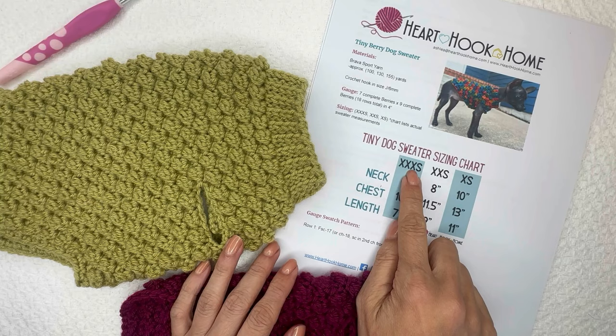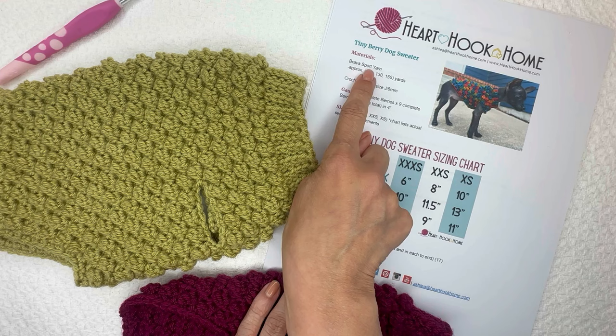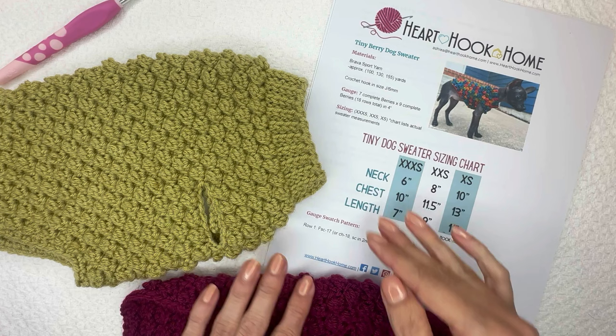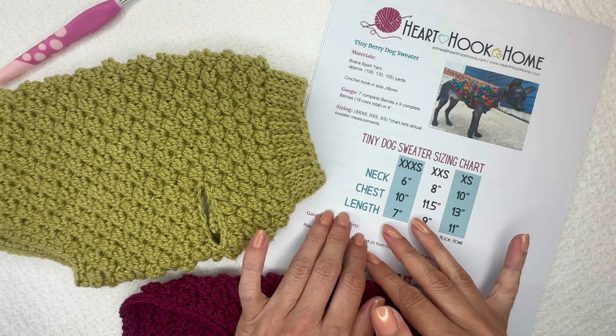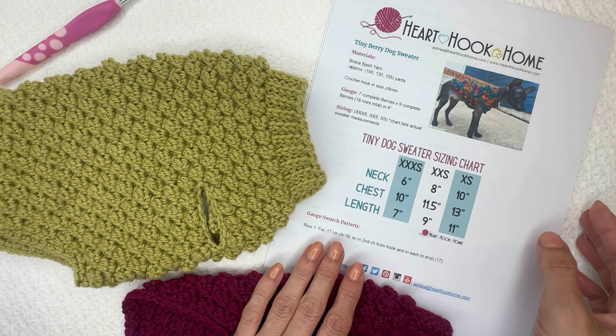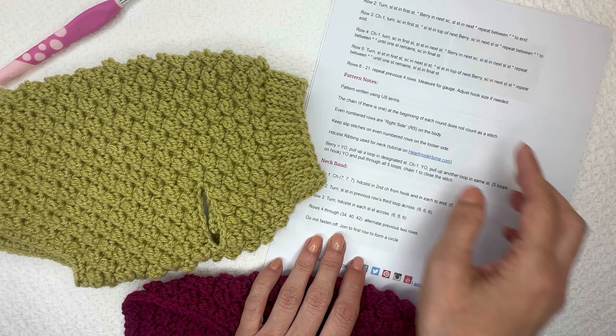Hi, Ashley here with hearthookhome.com. Today we are going to work up the smallest size of my new tiny berry dog sweater. There are two different patterns: this tiny version uses a Brava sport yarn or sport weight yarn with a six millimeter crochet hook, and the regular size — small, medium, and large — uses a worsted weight yarn with an eight millimeter hook. Be sure to follow along with the actual pattern you are making. There is a gauge swatch pattern included for the uneven berry crochet stitch, and also a video tutorial for it if you need it.